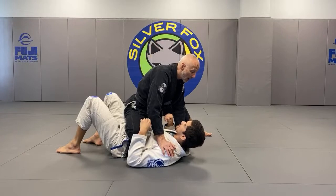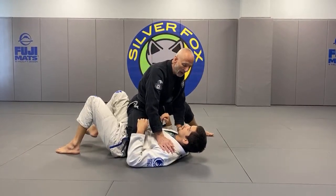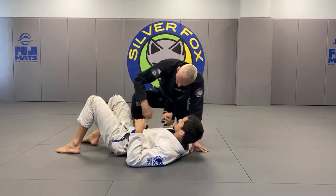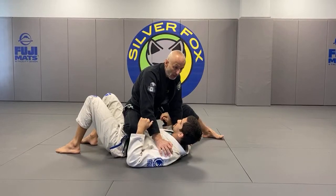Rather than just base, if he bumps forward, I want to base on his shoulders, so I want to hang a little bit back. I also want to make sure there is no space between my instep on my ankle and his body.